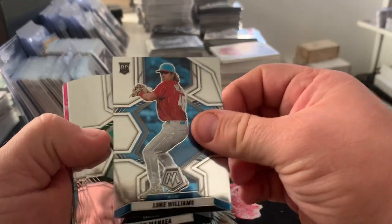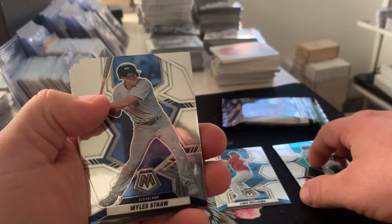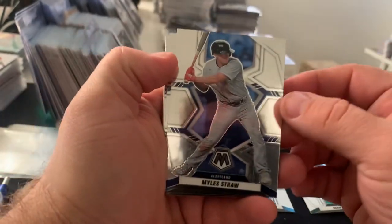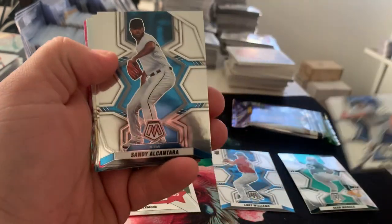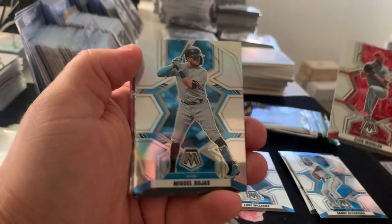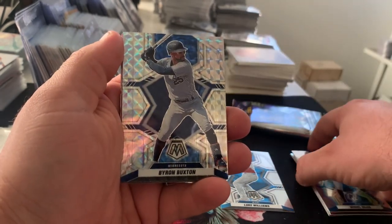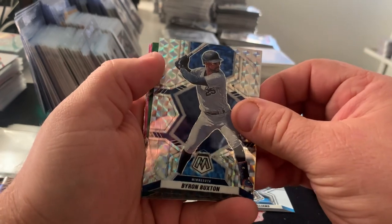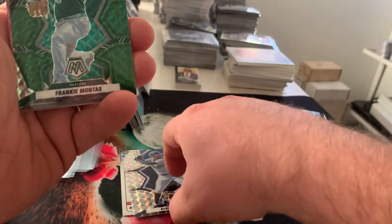Luke Williams rookie, Shea Hiney — that's a vet, sorry guys — Miles Straw, that's a vet, Sandy Alcantara vet, Zach Wheeler, Miguel Rojas, and our first silver prism is Byron Buxton.